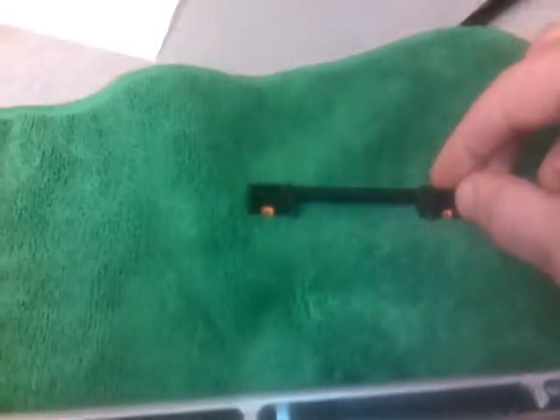This plastic piece lifts right out — that's what the screws go into. The screws don't actually come out; they just sit in the plastic piece. Remember which way that came out and set it aside.